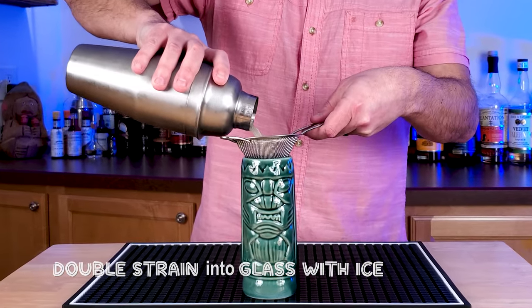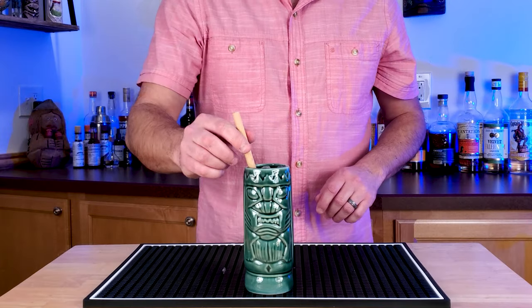Shake that with ice. Add ice to your favorite glass, and then make sure you double strain this into the glass. Not going to do a garnish today — going to get to the drink.